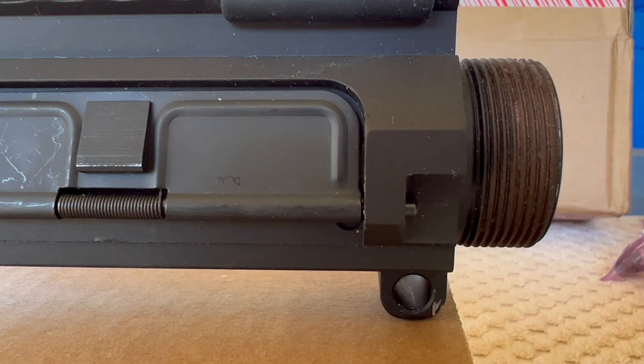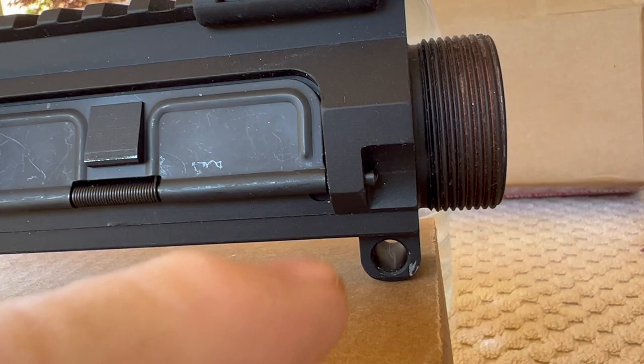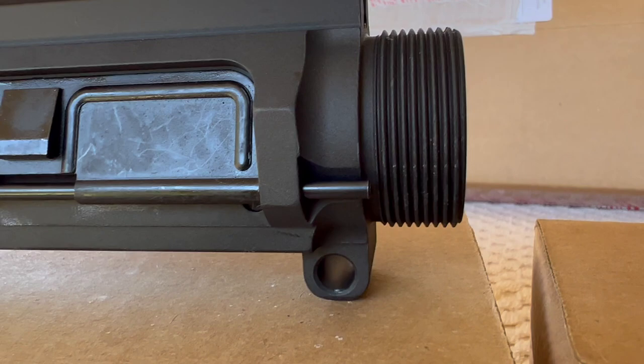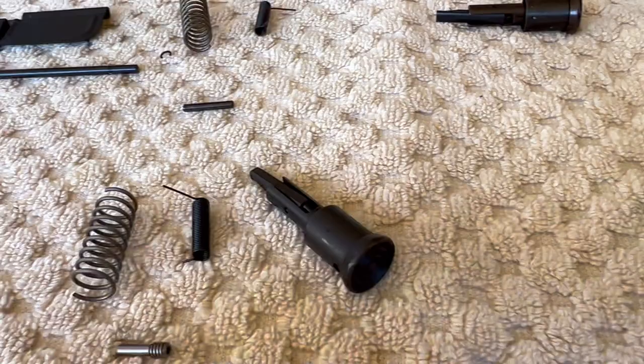To recap: on the New Frontier Armory setup, because the e-clip captures the AR-15 mil spec rod, it does not rely on your delta ring or handguard to hold the rod in place. On the Arrow Precision, you can see the rod sticks out quite a bit further, so you have to rely on your handguard or delta ring to hold it in place. I'll be mixing and matching the kits to get the door the way I want it, along with what I consider the better quality Arrow Precision assist knob.